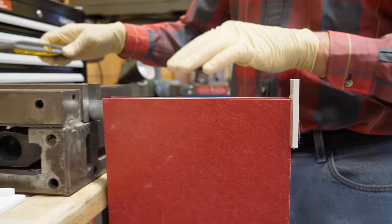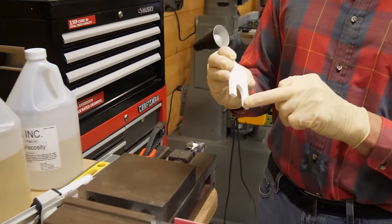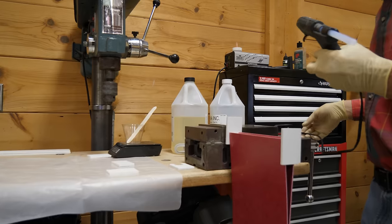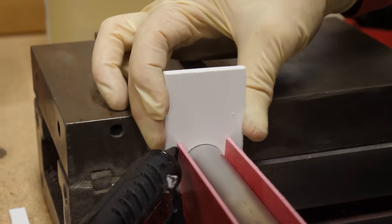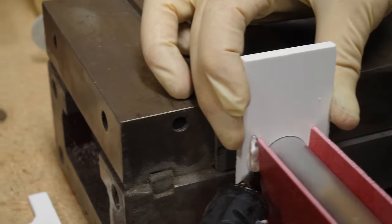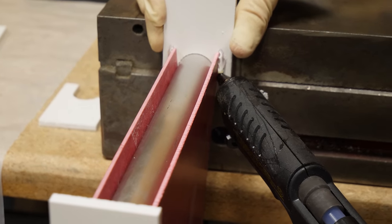Now what we have to do is plug the other side. To do that I'm going to take another one of these foam blocks that I've machined a little bit of a notch in. If I put this down here and place it, I'll put a little bit of hot glue on this thing too — I'll come in here and put a little bead along here.